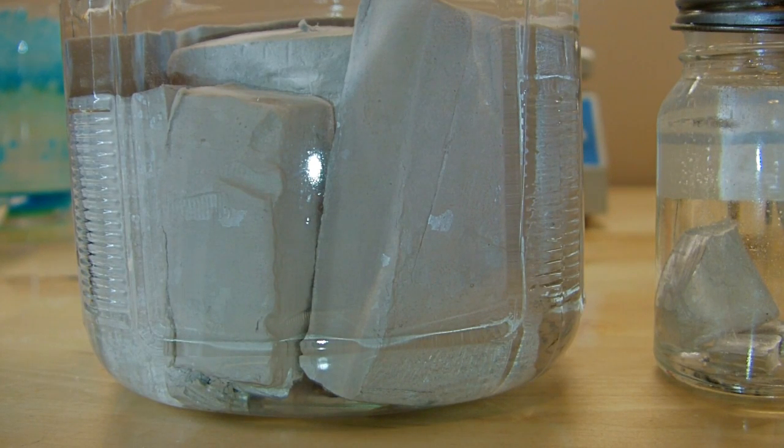Today I'm going to be doing a short video of a reaction that everybody's probably already seen before, but it's still exciting to do, and that's going to be putting sodium metal in water.